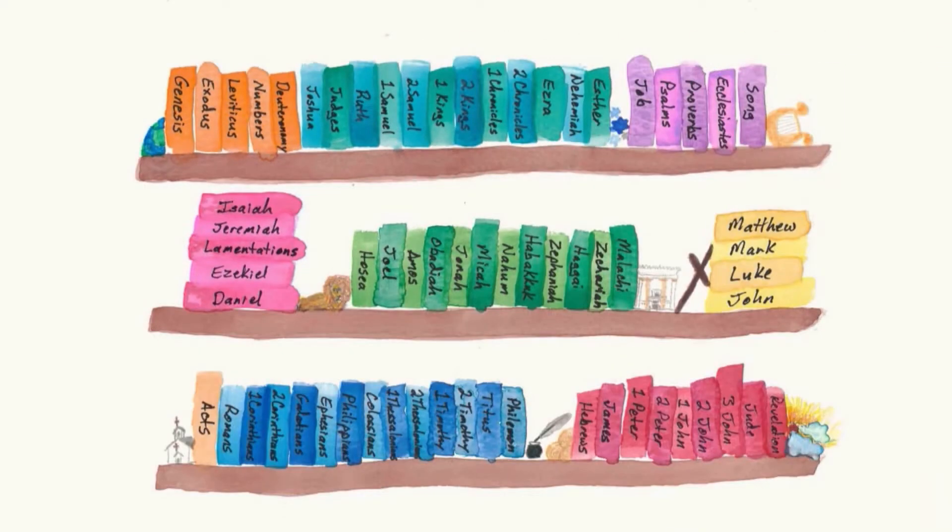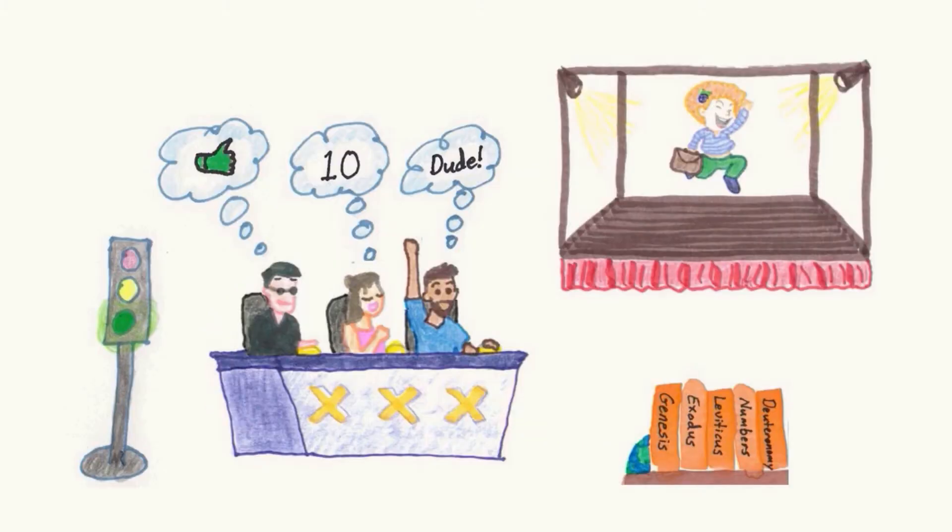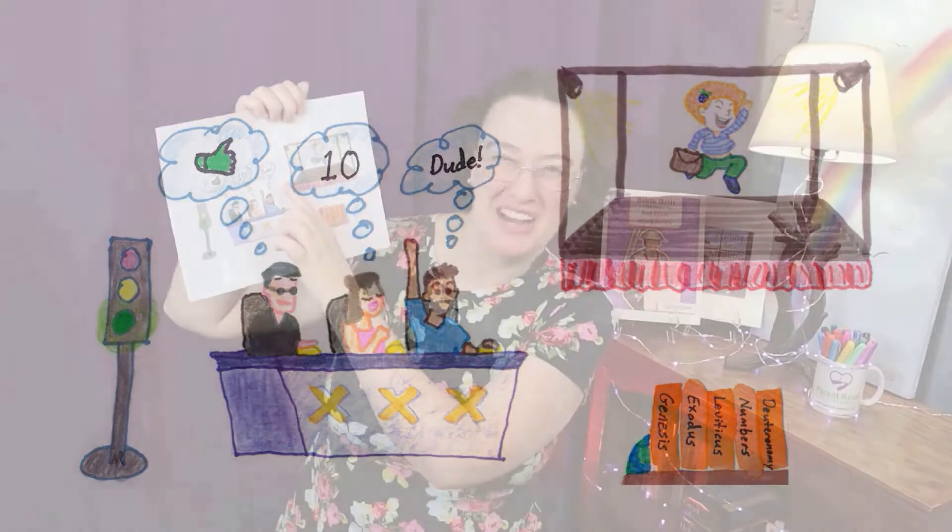Genesis is the first book of the Bible. Genesis, Exodus, Leviticus, Numbers, Deuteronomy. The green light says go for Genesis. Exodus is the X. Levi likes it — that's Leviticus. Numbers. And dude is Deuteronomy. And who's the name of that judge? Joshua comes after Deuteronomy.